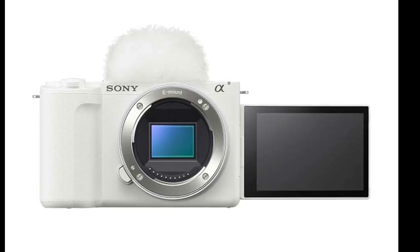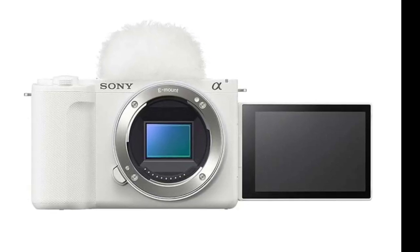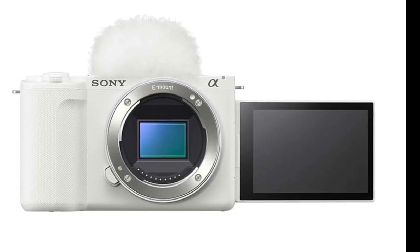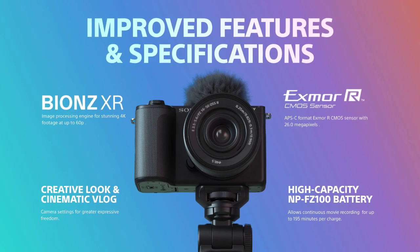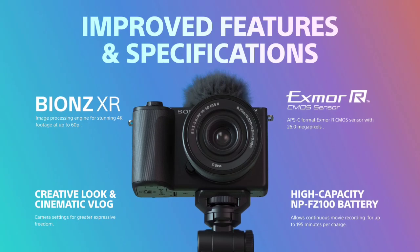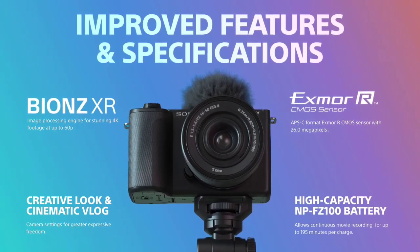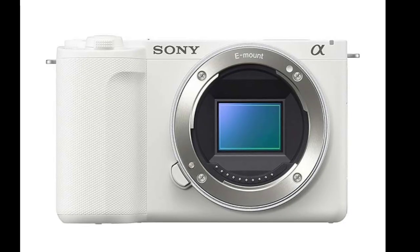It is compact and lightweight, weighing 377 grams and measuring 121 by 68 by 54 millimeters. For video, the ZV-E10 II oversamples at 5.6K to produce 4K footage, 1.1X cropped, at up to 60p. It also supports active-mode electronic image stabilization to reduce shake during handheld shooting, and 10-bit 4:2:2 color recording for professional-grade editing.